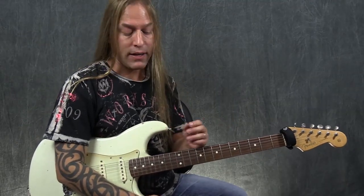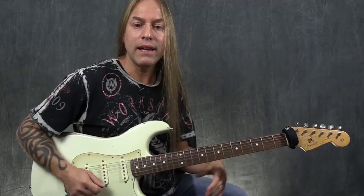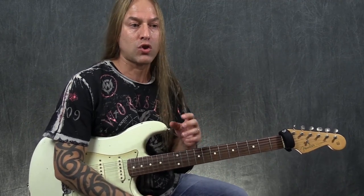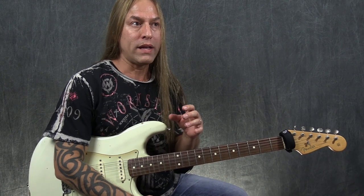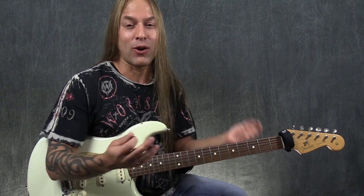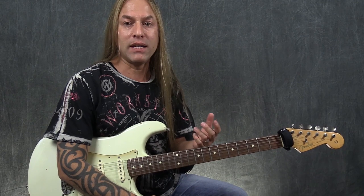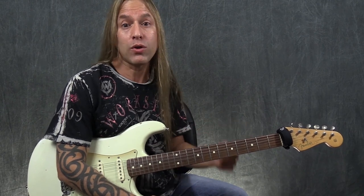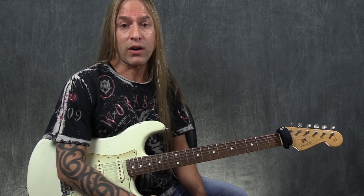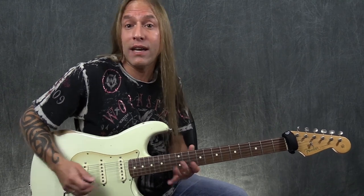The trick with all the things we're going to be doing in this solo is to try and play them with confidence. David Gilmour is one of those guys that's really hard to replicate because he's so smooth. He just does some things that don't seem like they should be that hard, but they really are in terms of replicating the sound. So do the best you can, just like I will.